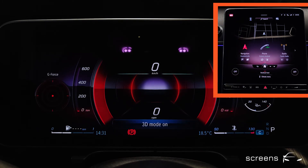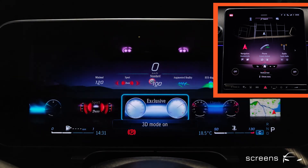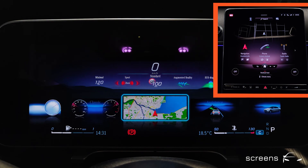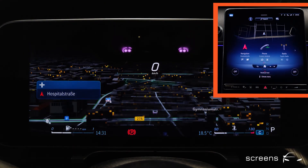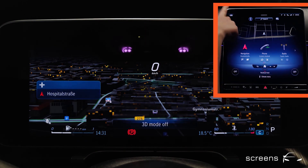Last but not least, we're going to switch to the navigation system to check out the map. If we zoom in, the effect seems a little stronger, also while driving, and it is very easy on the eyes as well. It does take some time to get used to it though. Very cool effect.